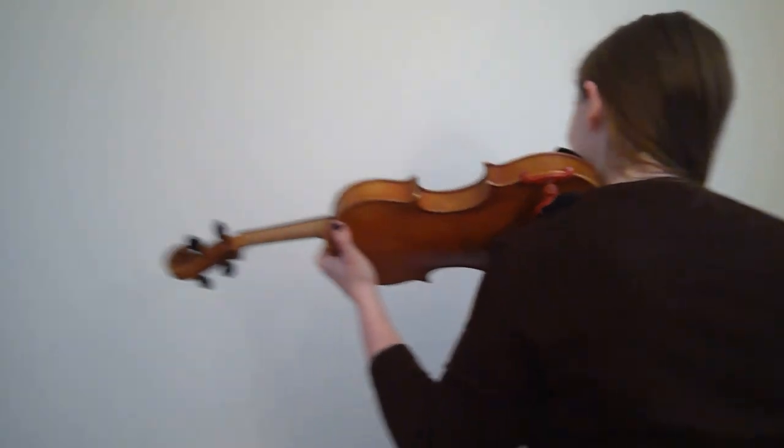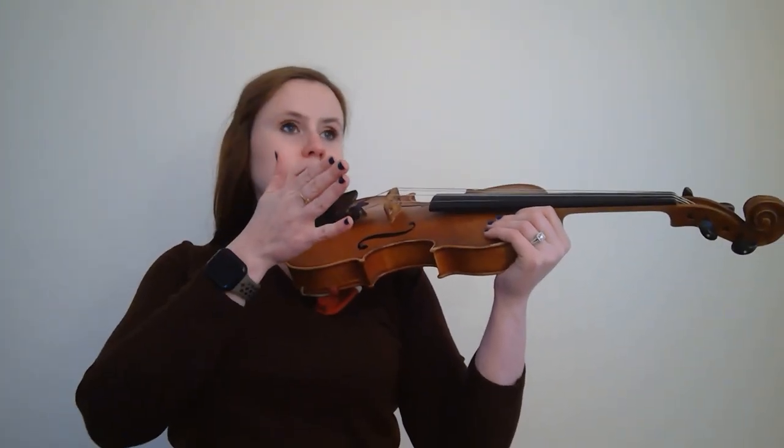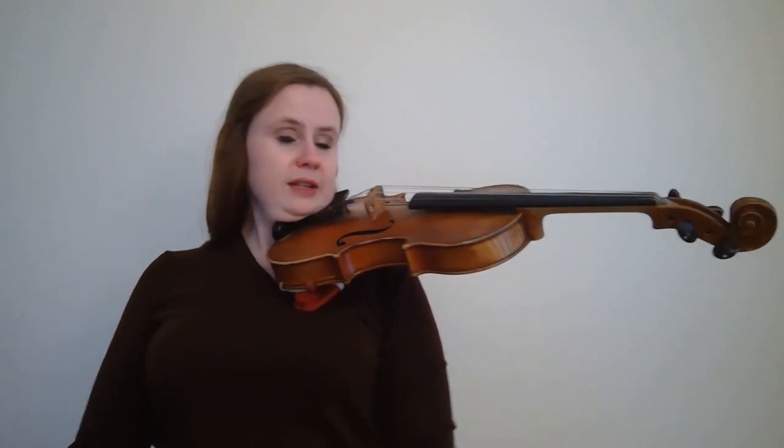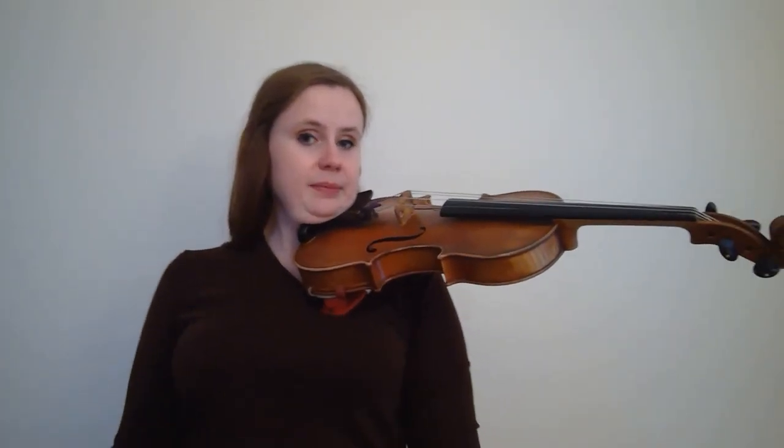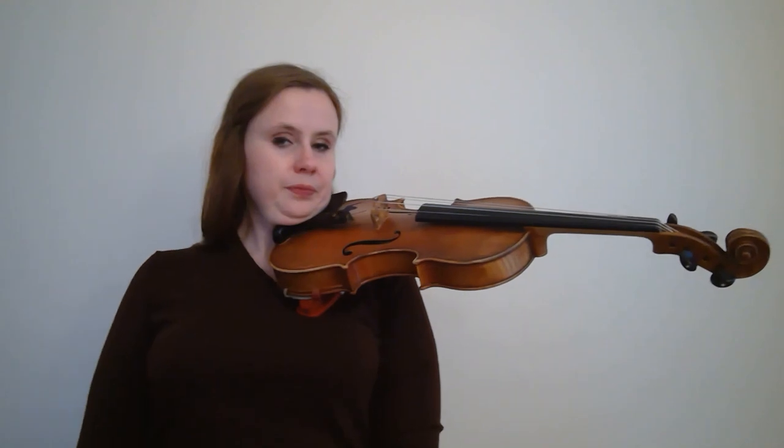Place your violin on your collarbone with the back part up on your shoulder, holding it with your left hand. Turn your head to the corner about 45 degrees and gently press down. You will feel a slight bit of tension — just enough so that you can keep the violin in place and be able to hold it with no hands. Let's count to five holding the violin with no hands: one, two, three, four, five. Good job.